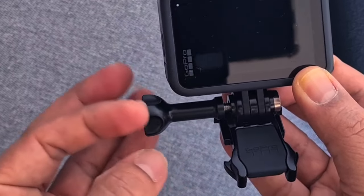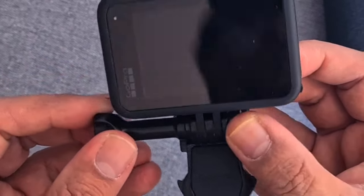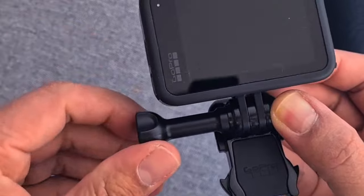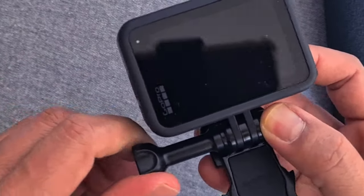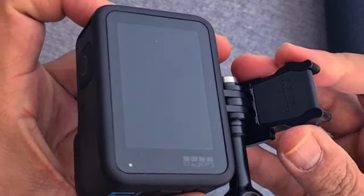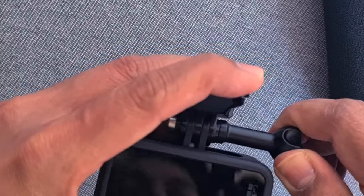And just screw it — screw it like this, tie it firmly. And then you can screw it like this and tie it firmly.